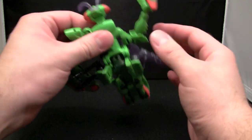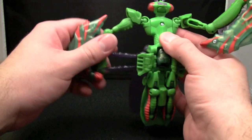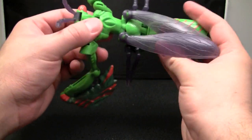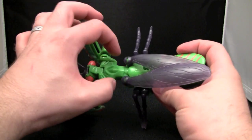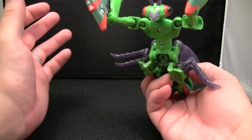First we're going to rotate these sections up to hook into where the shoulders will be. Actually, I had it mistransformed in beast mode - they shouldn't be down here, they should be up here pegged into place.